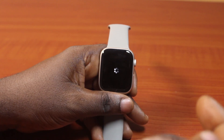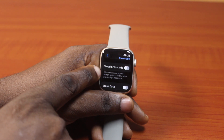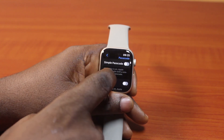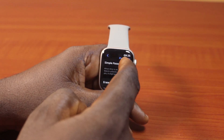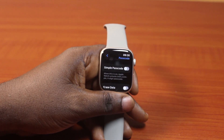Wait for your Apple Watch to disable simple passcode, then you can see that simple passcode is now disabled. When simple passcode is on, Apple Watch unlocks with a simple four-digit passcode. That's all you need to do to disable or turn off simple passcode on Apple Watch.